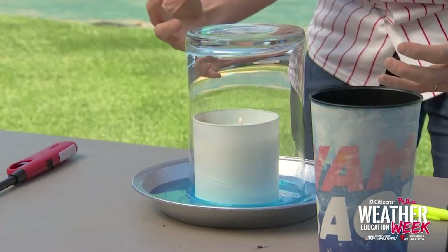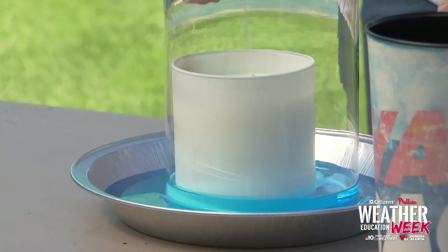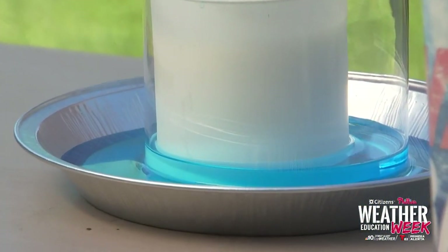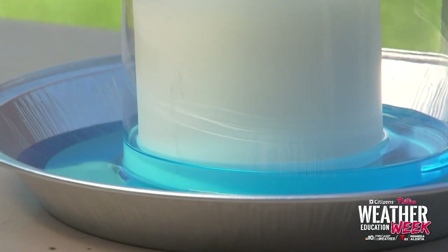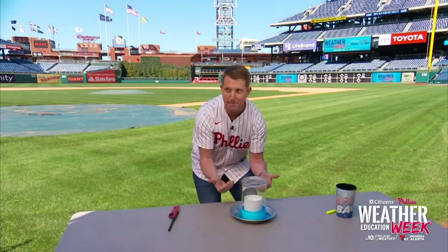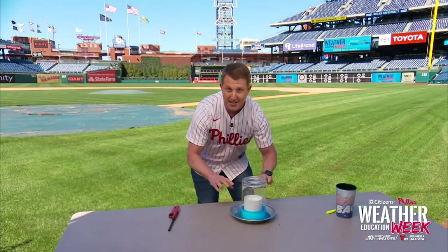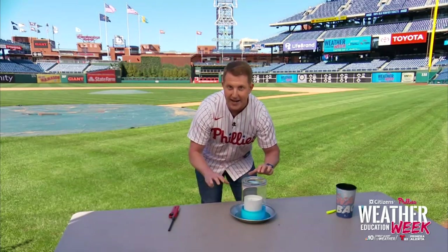Therefore, you're seeing air slowly seep out, and the water going up. But as soon as that flame goes out, there's an instant cooling. That cooling allows the air to contract. And when the air contracts, we see lower pressure. Well, air flows from high to low pressure, so that's why you see that big spike in the water at the last minute. That water stops rising when the pressure is equal inside and out.